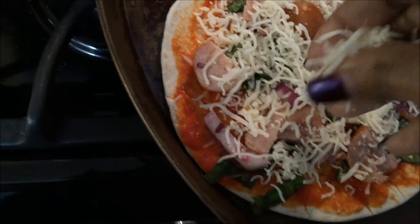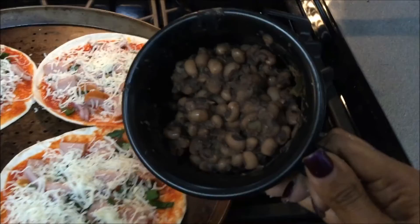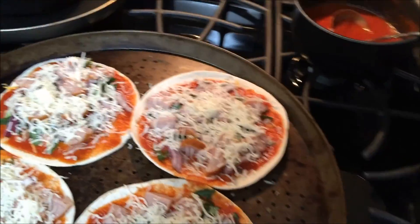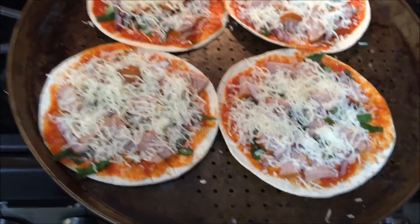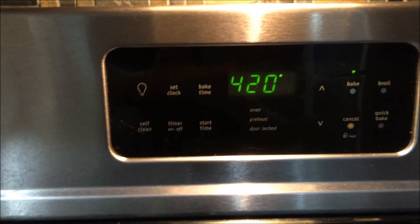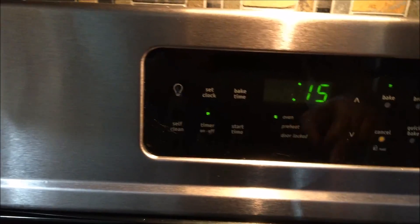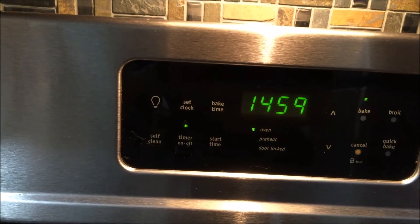We all know the most important thing is that it tastes delicious. These are my black-eyed peas from yesterday, which was New Year's Day — you know about that! I'm going to pop these pizzas in for about 15 minutes at my favorite temperature and it's a go.